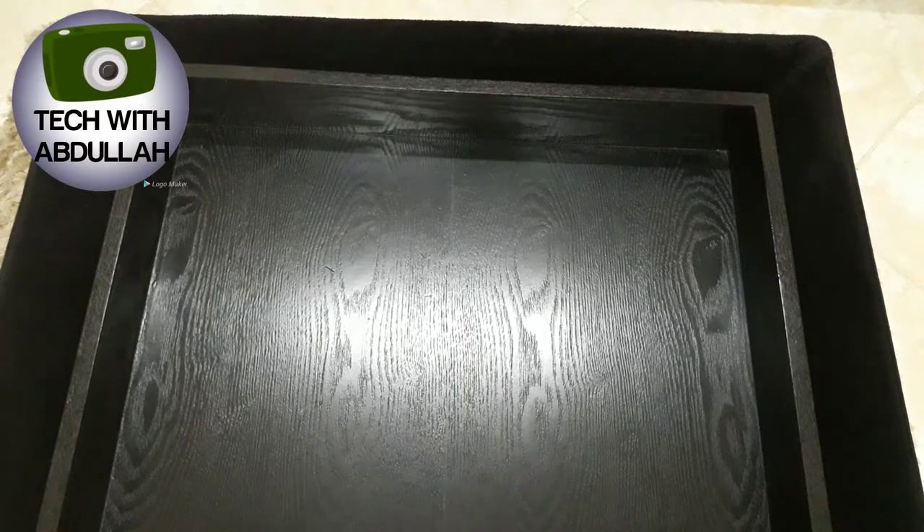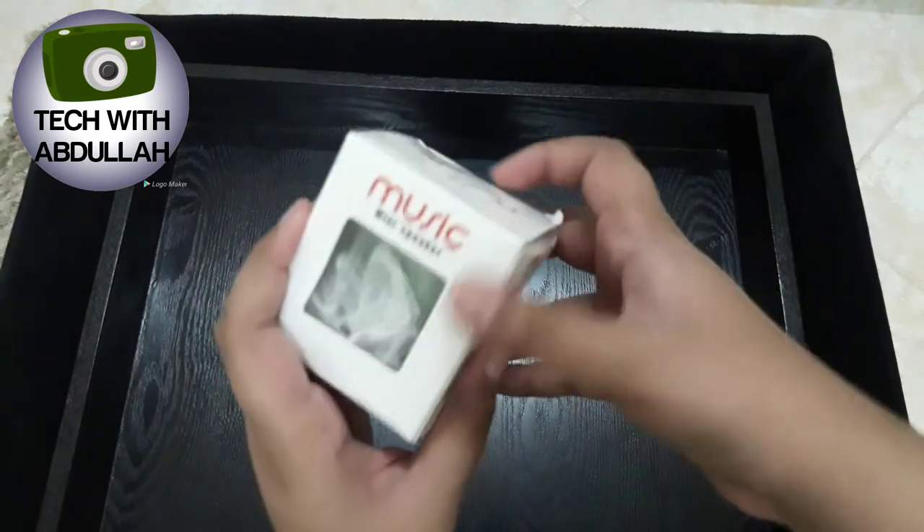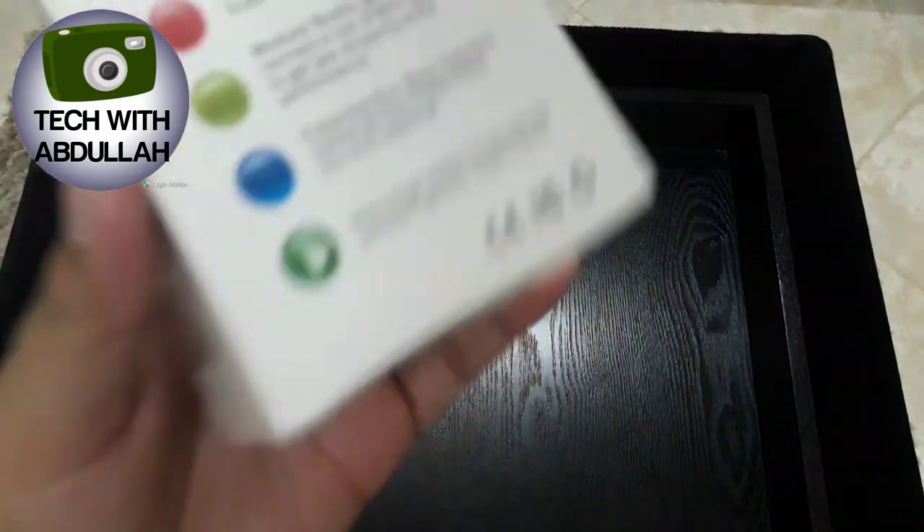Yo, what's up guys, welcome back to another day. I'm your host Abdullah Tahir and you are watching the Tech with Abdullah YouTube channel. In this video I'm going to unbox this Bluetooth speaker — it's cheap and very good.